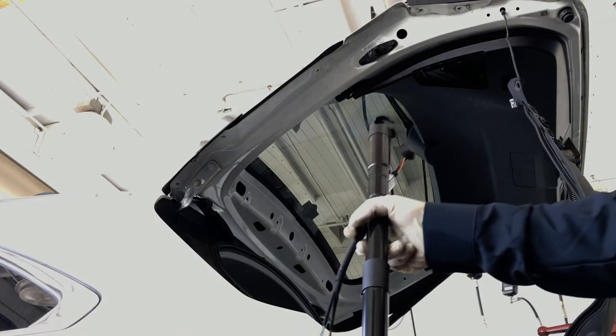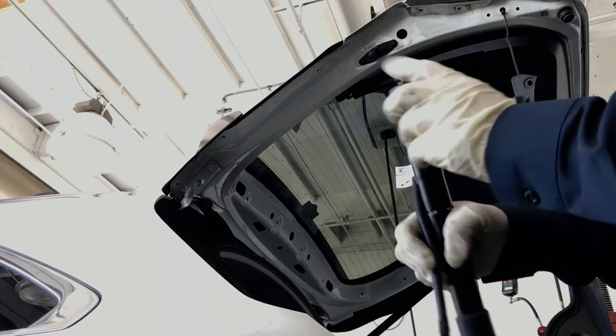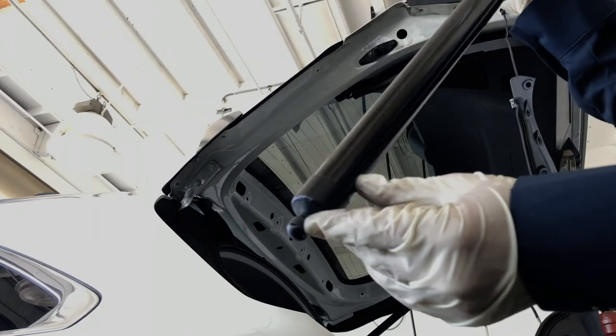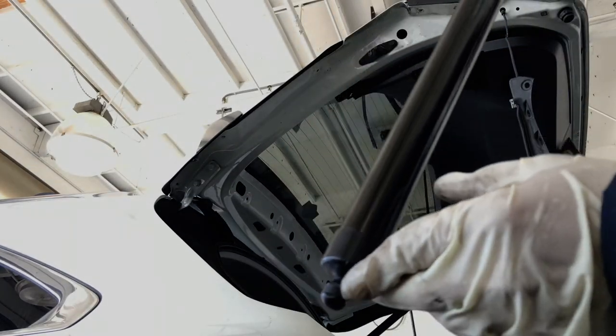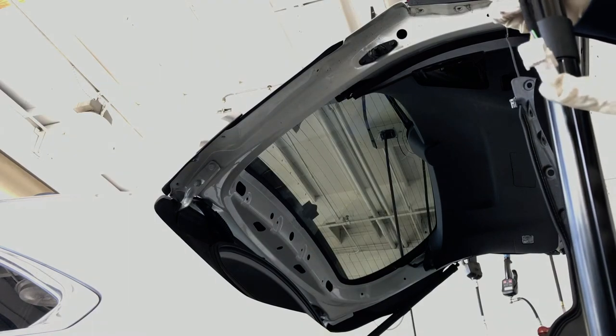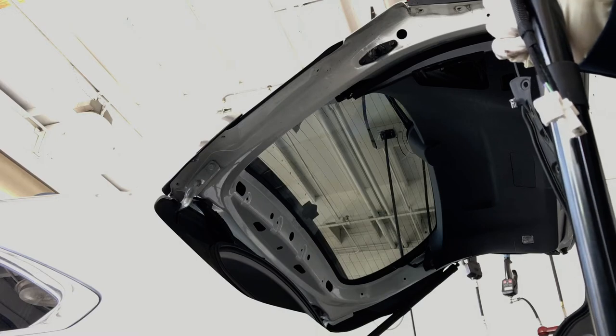Here's the new one. Just install it in the reverse way — pop it in, pop it in. It already comes with new clips so you don't have to worry about that. Just pop it in, put the connector back on, run the connector back into the tailgate, plug it in, and test it.